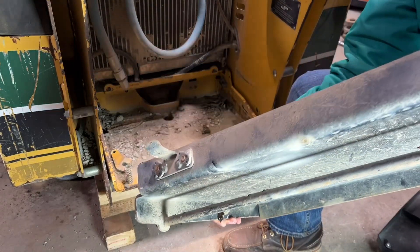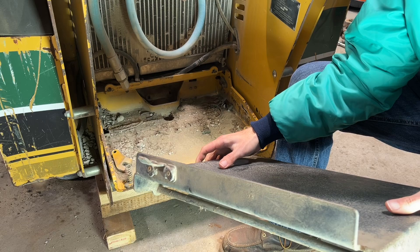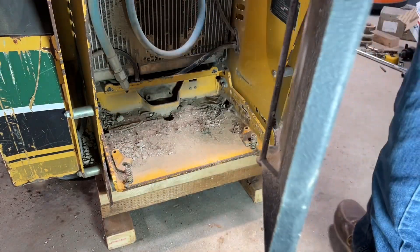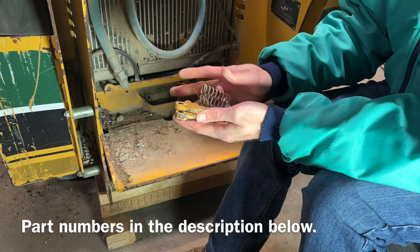This little tab on the back is what trips the switch that tells the machine that someone is on the machine. There are tabs and springs.